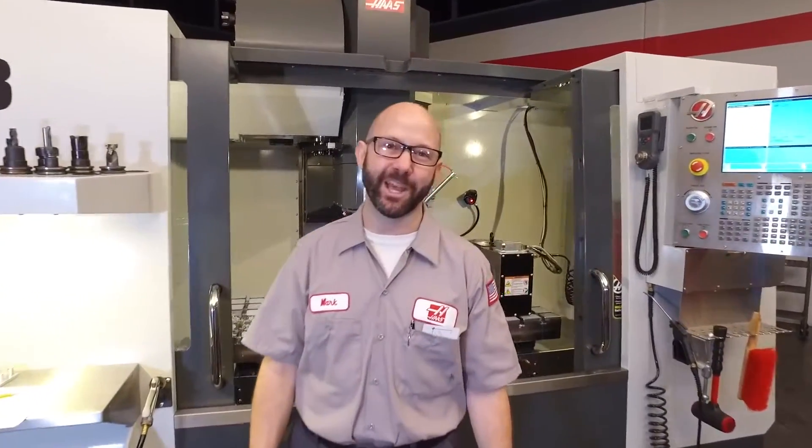Hello, welcome to the Haas Tip of the Day, where we cover the topics that every Haas machinist needs to know. My name is Mark Terryberry, and today we're going to write a program that wraps our machining and engraving around the outside of a rotary part.